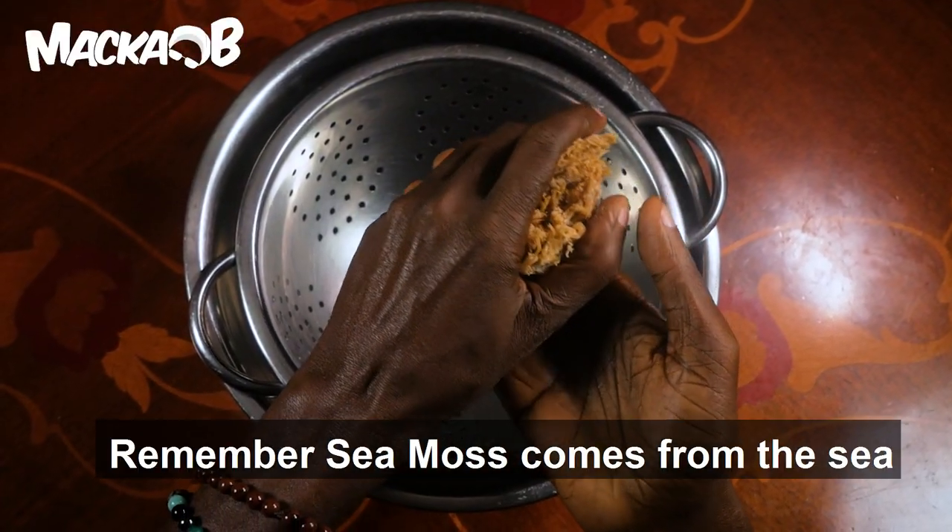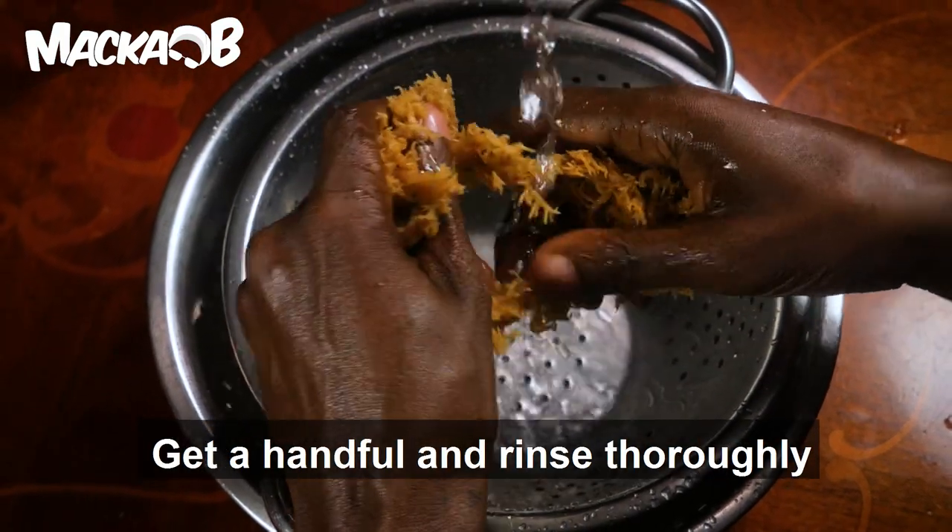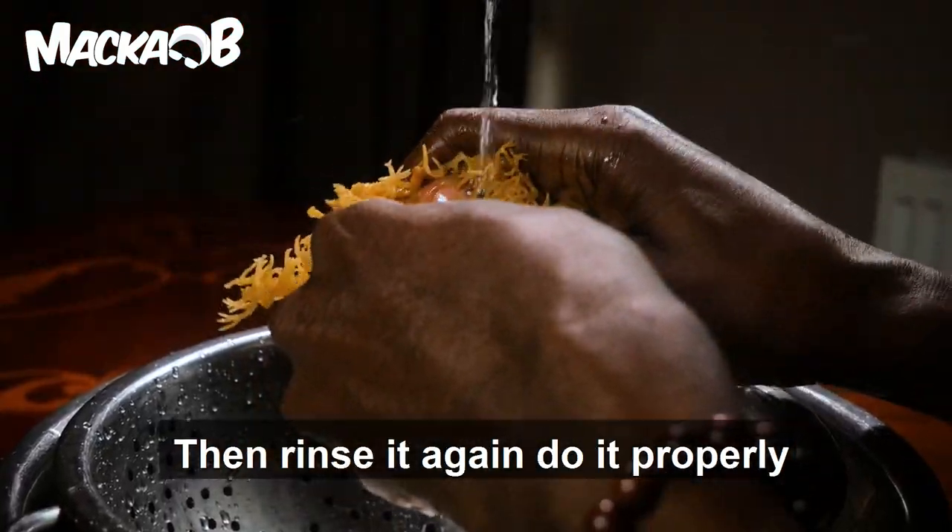Remember, sea moss comes from the sea. First you must remove any debris. Get a handful, rinse it thoroughly, then rinse it again. Do it properly.